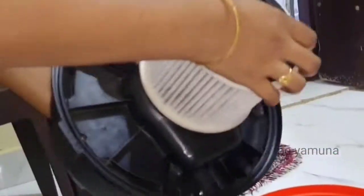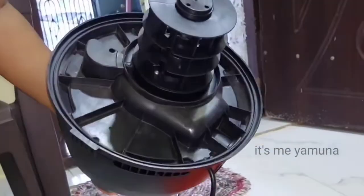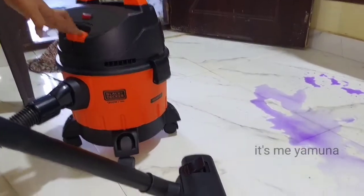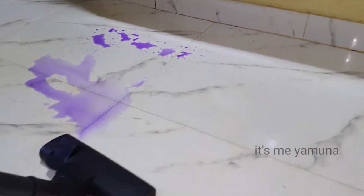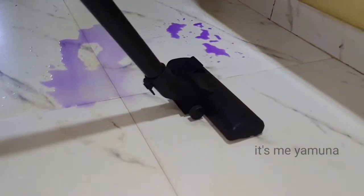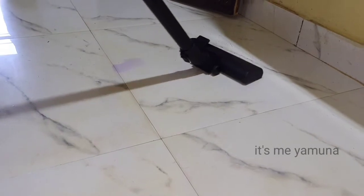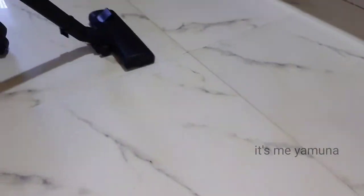The vacuum cleaner is very useful for a working woman's work. The cleaning is very easy. We will show you the wet cleaning. I will remove the dust bag, then close the dust bag.